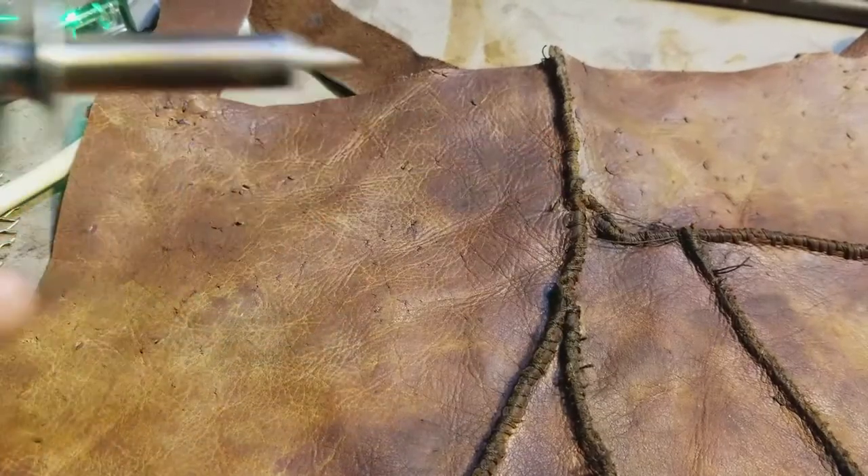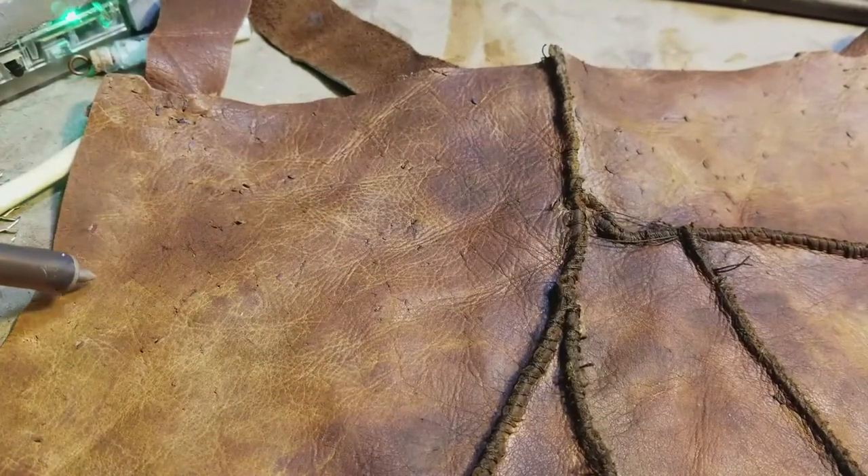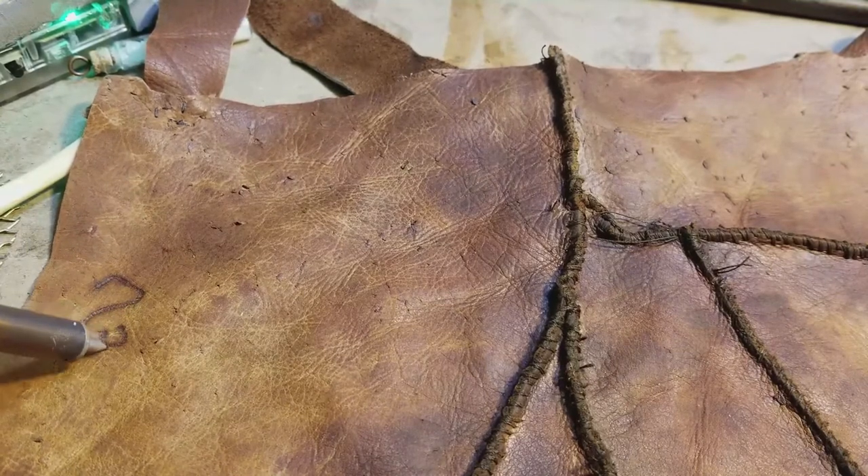This is a wood burning tool, and what I'm going to do is burn elder insignias into it.